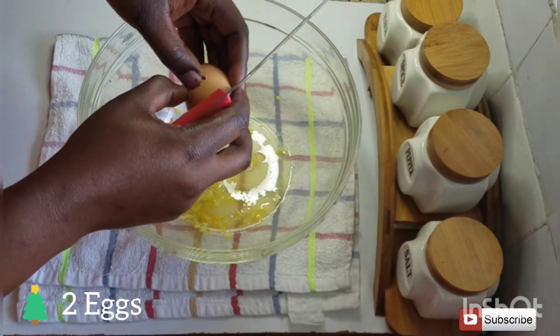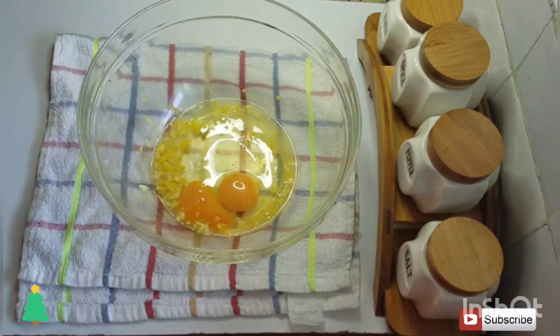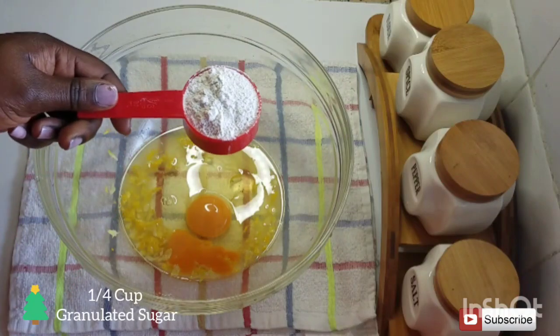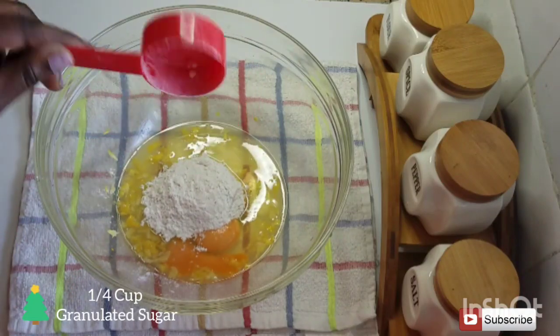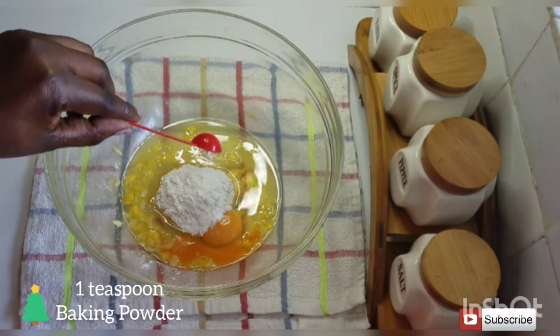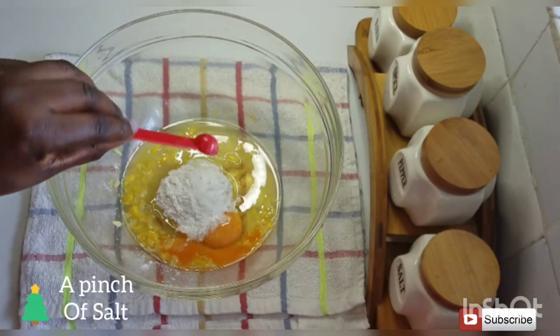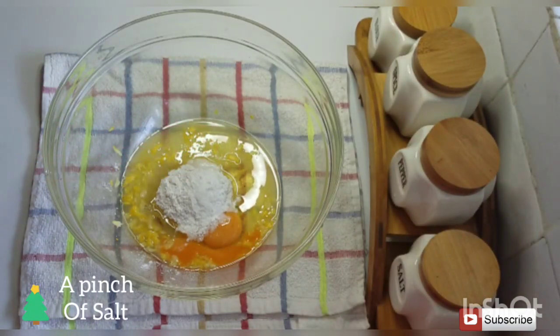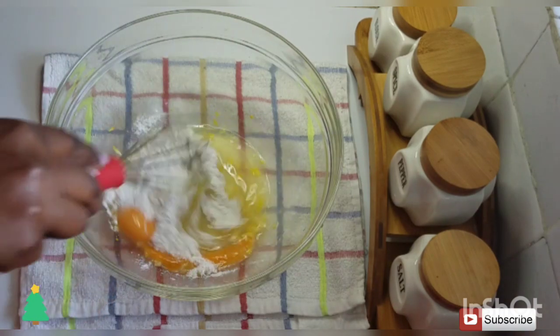The next ingredient you're going to add to the zest and lemon juice is two eggs. You'll also add in a quarter cup of granulated sugar — if you don't have granulated sugar you can just grind normal sugar. I'll also add in one teaspoon of baking powder and a pinch of salt, and then you're just going to mix it well.